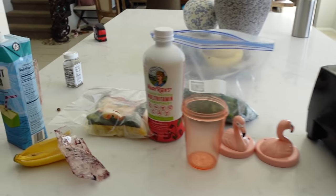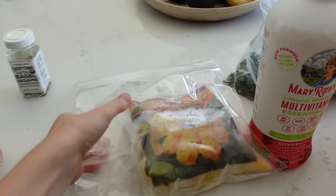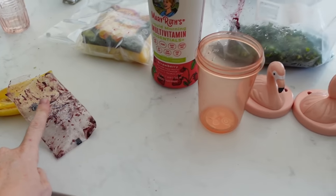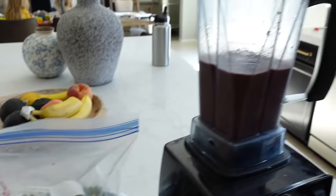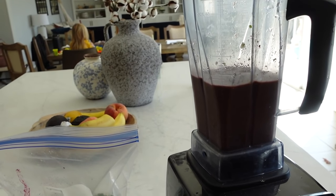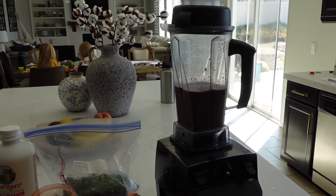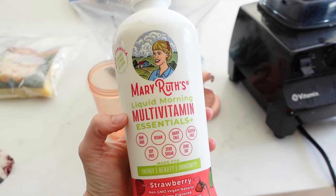Next up we have a smoothie. Lately I've been doing coconut water — sometimes I do almond milk, it just depends on what I'm going for. Some organic frozen mango and some frozen kale. I buy this fresh usually and then put it in a freezer bag. And then I did one pack of the acai freezer packs from Trader Joe's. And a half of a banana to sweeten it up, because when you do the acai pack it's not sweetened. So you need something to make it a little bit more creamy. I don't have yogurt right now so it'll be a little bit more like slushy rather than creamy. And then the last thing I added was ice and then this Mary Ruth's liquid morning multivitamin.